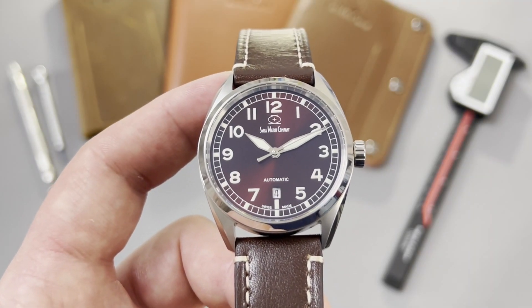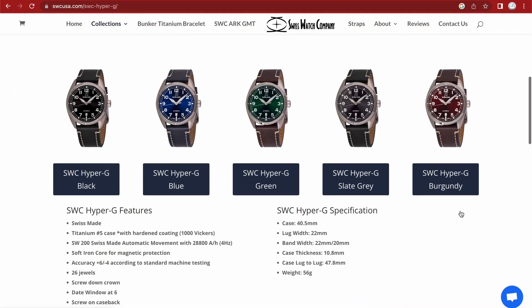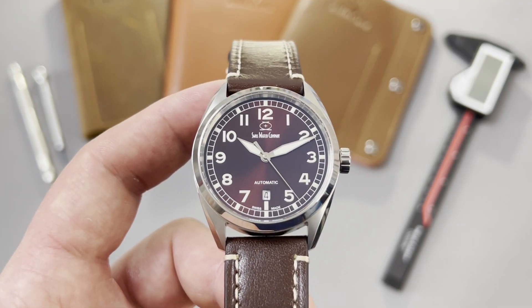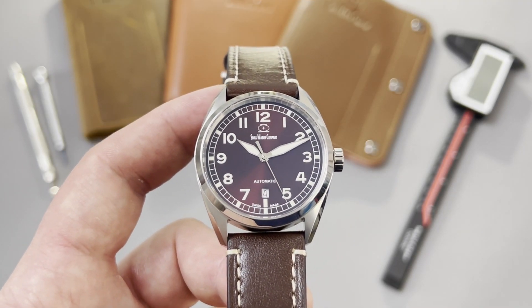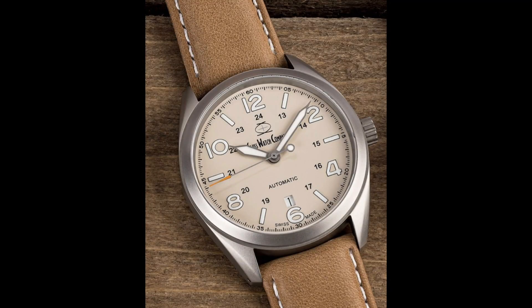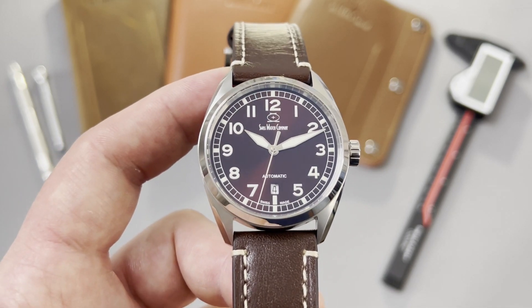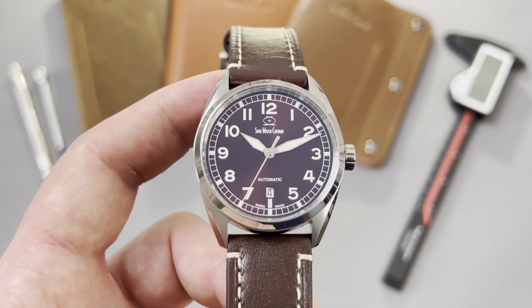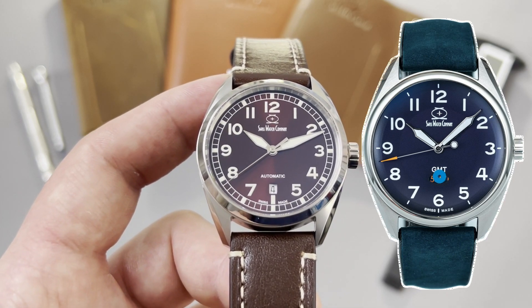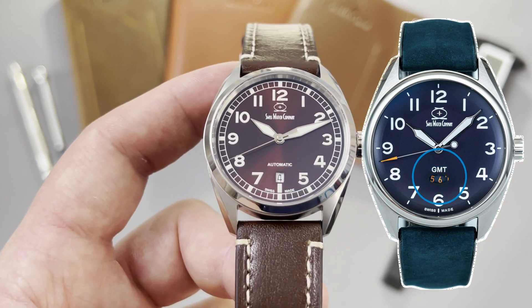I bought this Hyper-G directly on their website, and they're still available. They have a black version, a blue, a green, a slate gray, and a burgundy, just like this one. All in all, I have three SwissWatchCompany watches: the Bunker, the Arc, and this Hyper-G. There's also a newcomer, the Arc GMT, and they have an original twist on the GMT function.